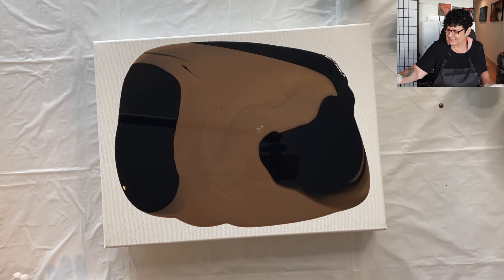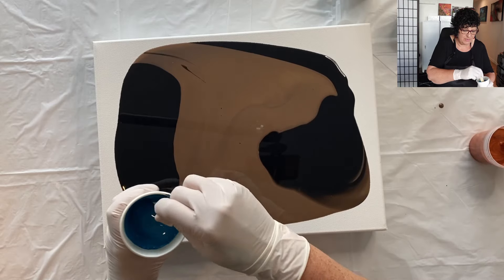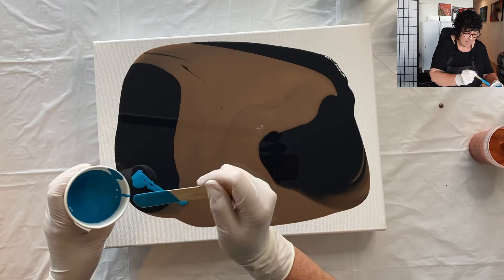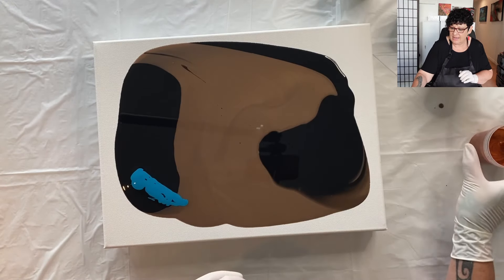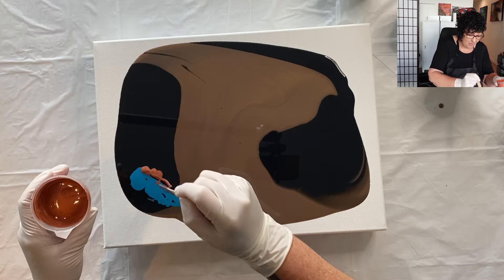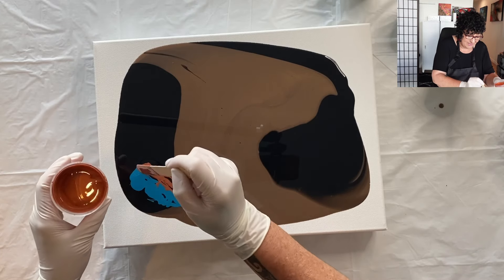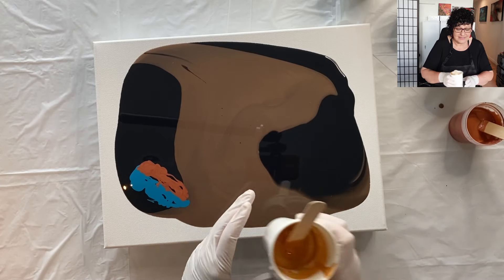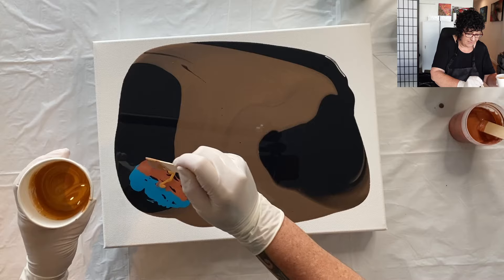I think I'm going to put some beautiful turquoise right here and do a swipe from this corner over to there. That's the plan, and I haven't done this before. We'll see if it turns out how I've envisioned in my mind. It might not, but I can fix it if it doesn't work. It'll be all right.